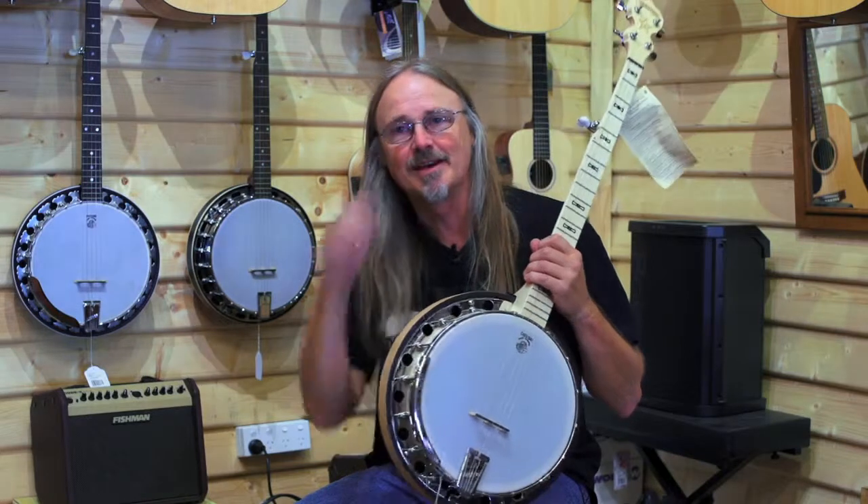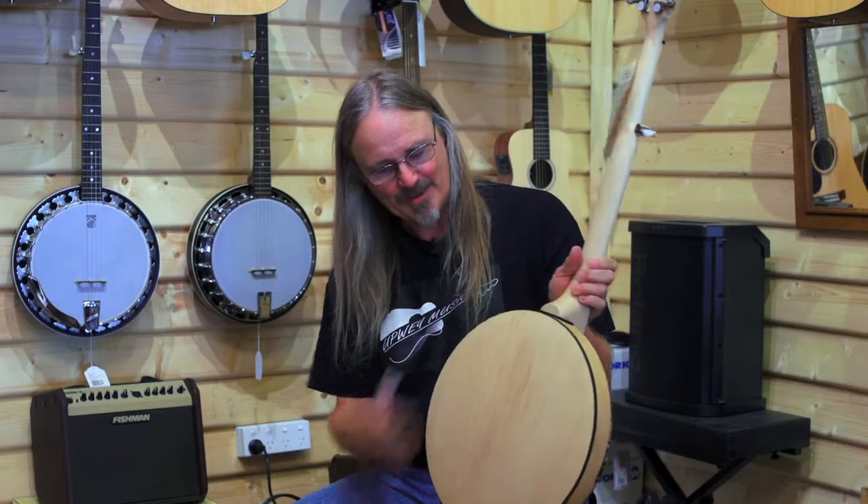That holds the tone rings — there's usually a big metal tone ring, which is why banjos weigh a lot. There's a lot of steel and brass built into them. And then on the back is a resonator, so that the sound comes echoing out the front, which gives it that distinctive banjo sound.